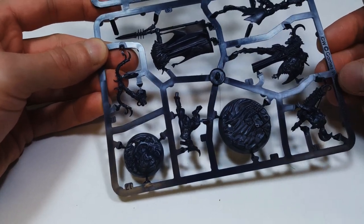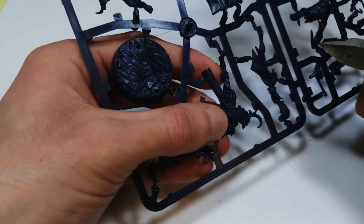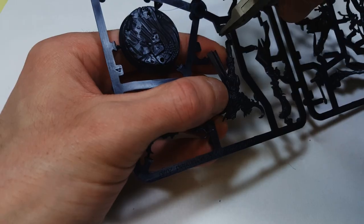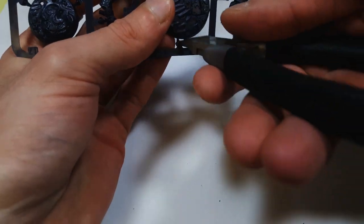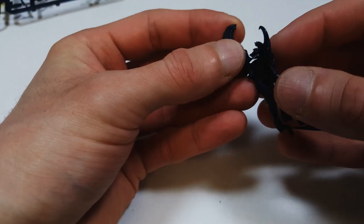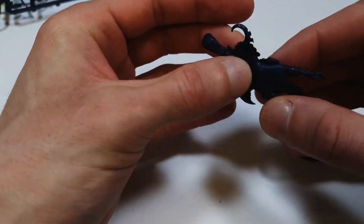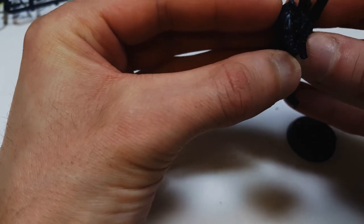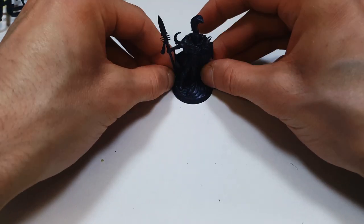The assembly was pretty simple — all the models are push-fit and consist of about three to five parts. The only two issues I encountered were some fiddly and slightly fragile parts on the Slaangor, and one quite massive gap under the armpit of Hadzu the archer.